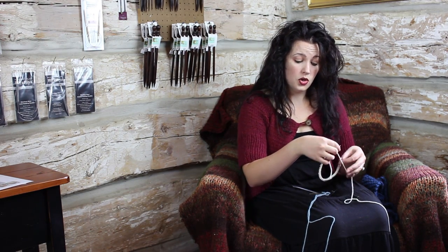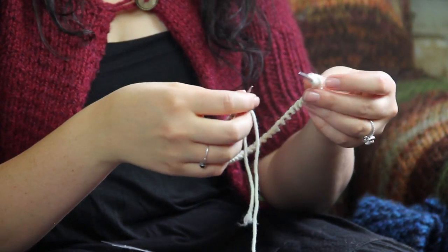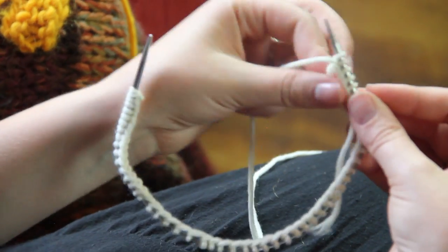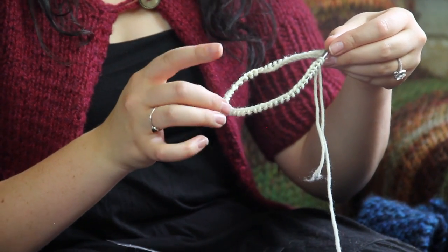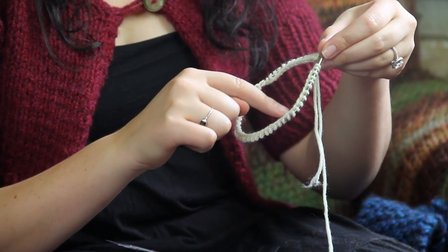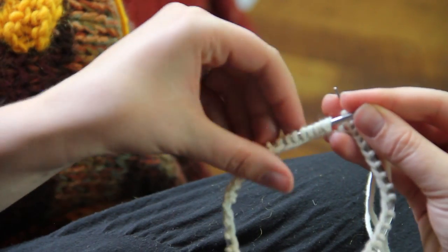With your circular needle, you're going to cast on however many stitches you need to. Then, your working yarn is on the right — and this is vital when you join in the round on circular and double point — make sure you've got that smooth edge all the way. See right here it's twisted, and my whole project will be ruined if it's twisted.